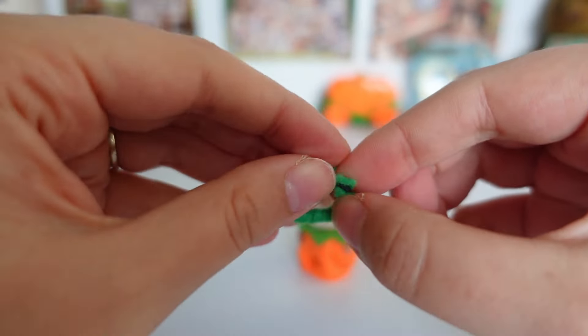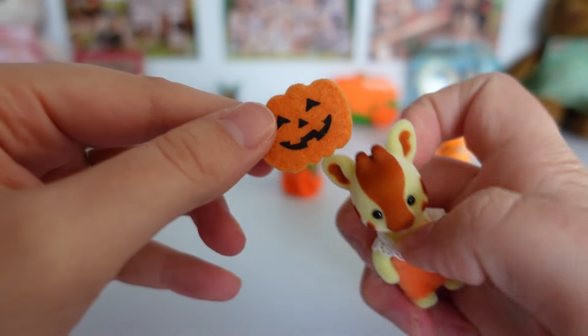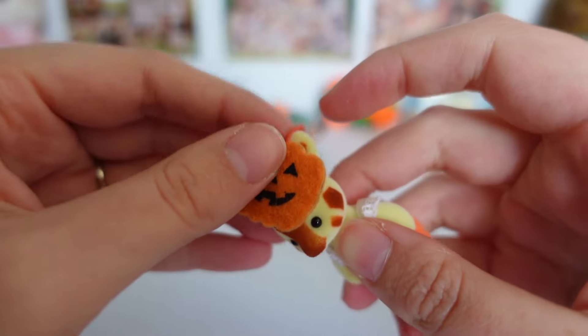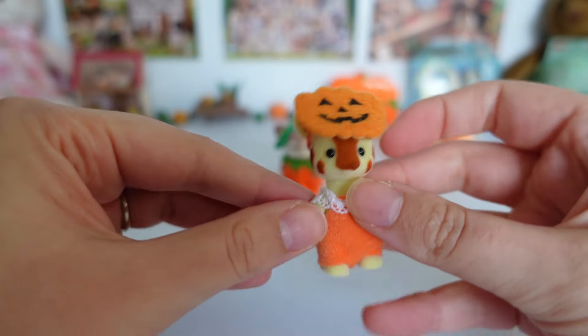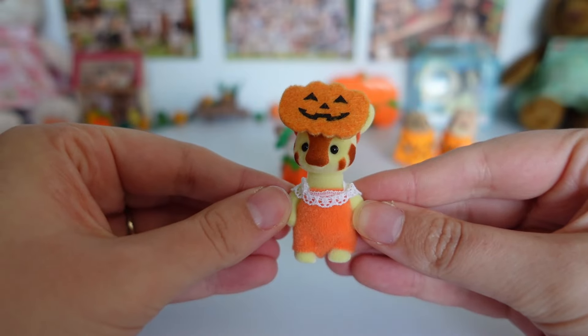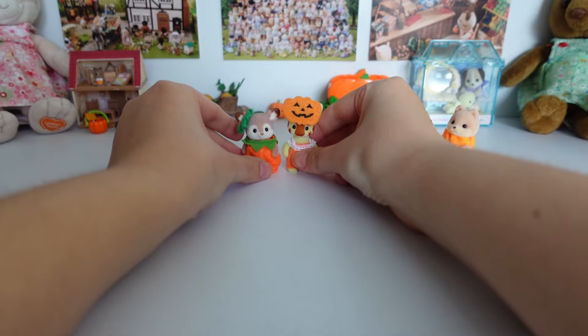Next I have Bran Highbranch the giraffe baby, and he is already looking a bit pumpkin-y with his orange romper, but I thought he could be improved with this mask or headpiece. It's elasticated on the back and from one of the older Halloween sets. It feels a bit wrong calling this a costume given it's his regular outfit and one accessory, but it's just an easy outfit.